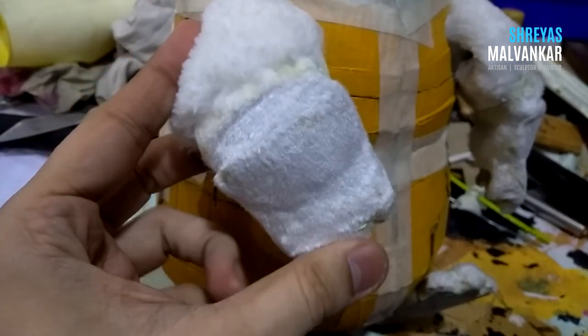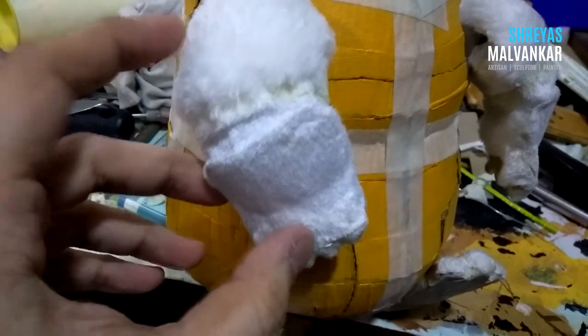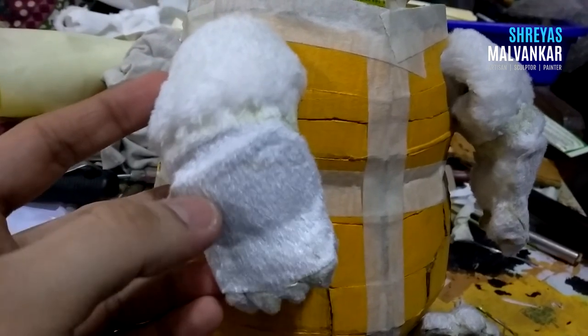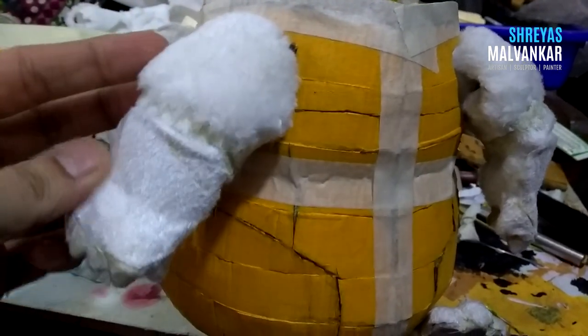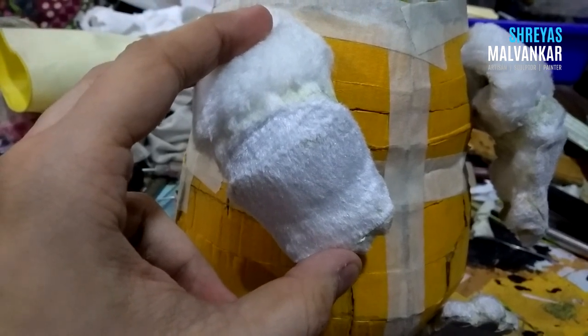I am using the first type of fur and I have to use it in a way so that my articulation does not get compromised. As you can see at the upper side, I have used medium type fur because that's how his hair is in the movie. I have to cut this in a proper way because I don't want the overall look to be messed up because of these cutouts.